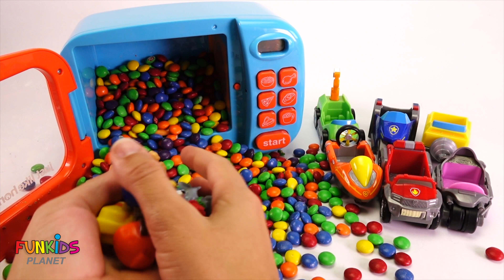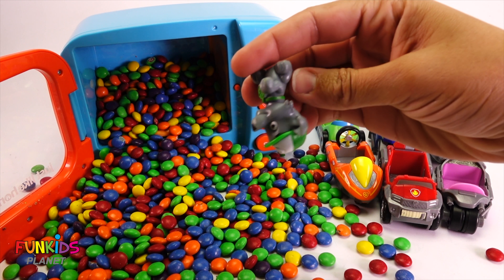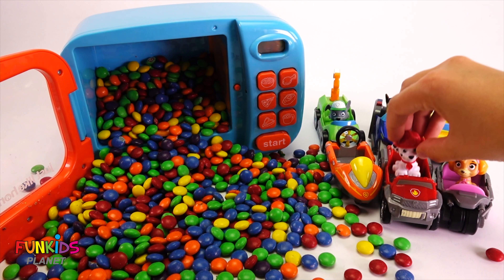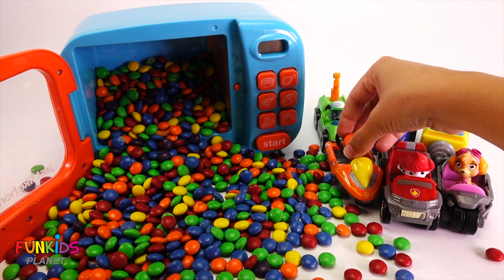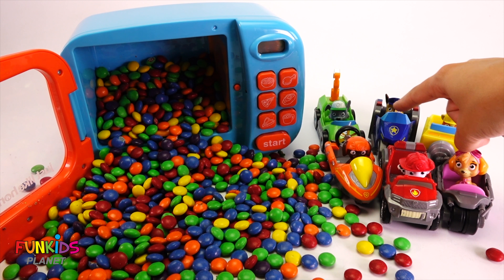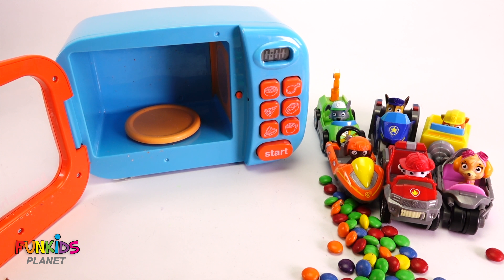Here we go, let's open the microwave! Oh my goodness, and look at all of these Paw Patrol! Look, we have all of our Paw Patrol here! We have Chase, put him in Chase's car. Rocky, put him in Rocky's car. We have Skye, goes in Skye's car. Marshall in Marshall's. Rubble in Rubble's and Zuma in Zuma's. Except I think we have a little problem - these guys can't even see out of their cars. They're just a little too small.